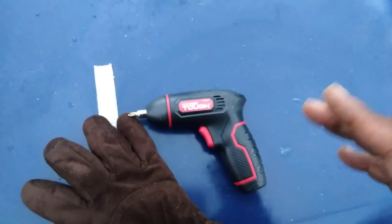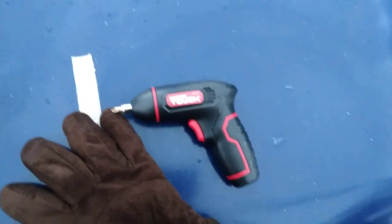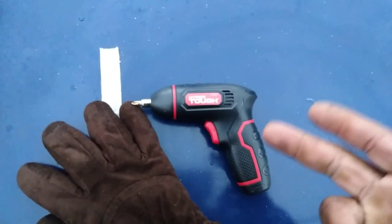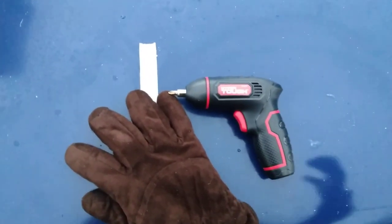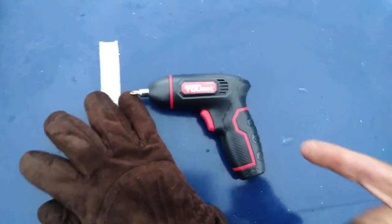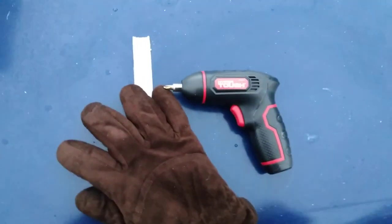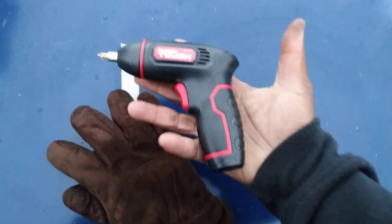Now this is good to have, guys — if a hurricane comes in and they say your area is gonna get 70, 80, 100 miles an hour wind, you want one of these handy. So you can board up your windows. Y'all know how hurricanes can be coming through — these could come in handy. Keep some screws on board, and if you stay in a house, mobile home, or apartment, you'll want to board up your windows. This thing is good to have.